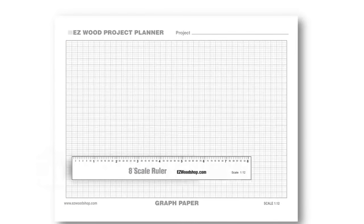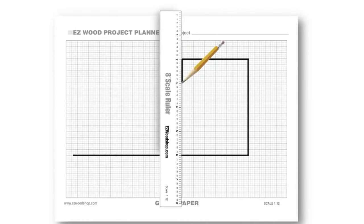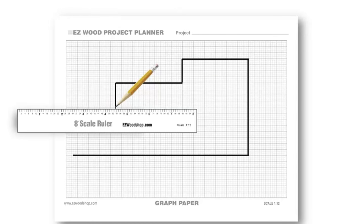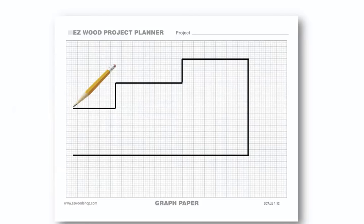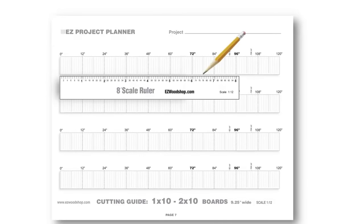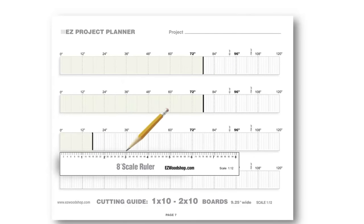For those who like more precision, I've included a scale ruler for drawing exact dimensions when laying out your project. Both the ruler and the companion graph paper are 1:12 scale, which provides a nice bird's-eye view of your entire project. It's a good way to quickly spot mistakes in your design before you start to build. The scale ruler can also be used with the cutting diagrams — it's a quick way to see how many pieces you'll be able to cut from the same board and which arrangement uses the least amount of lumber.